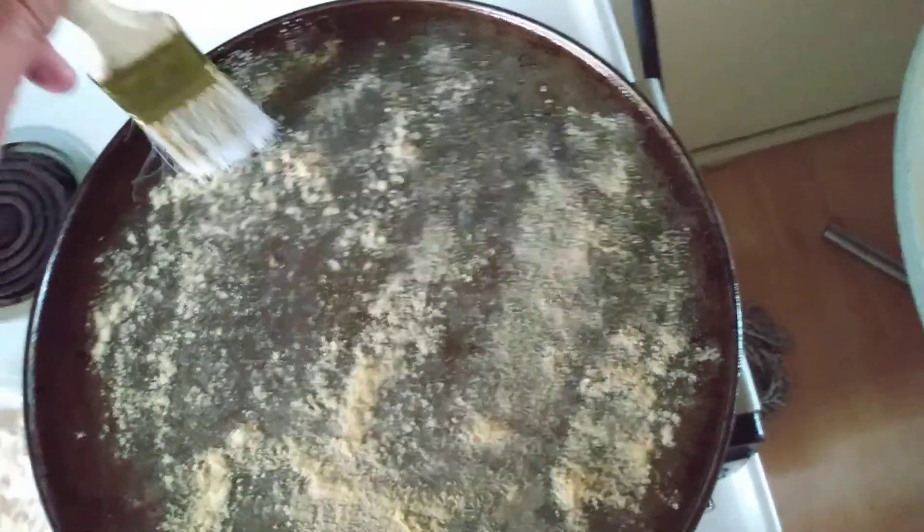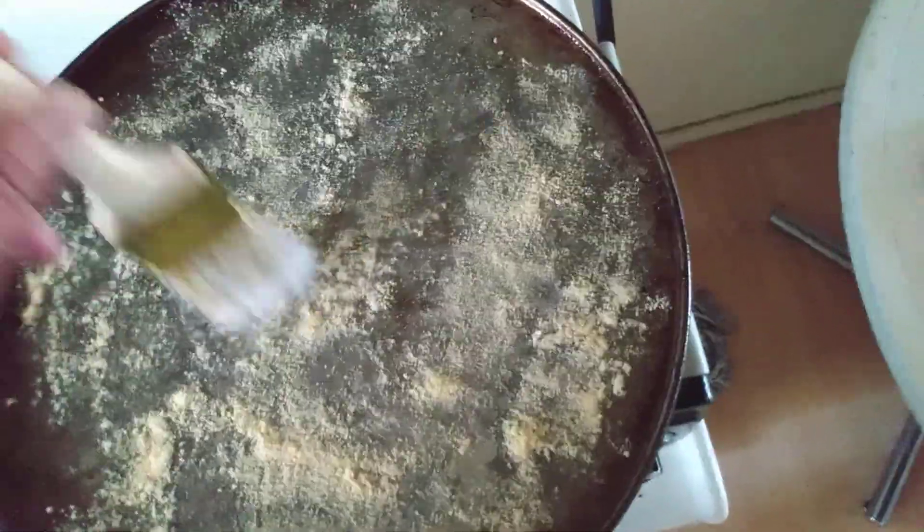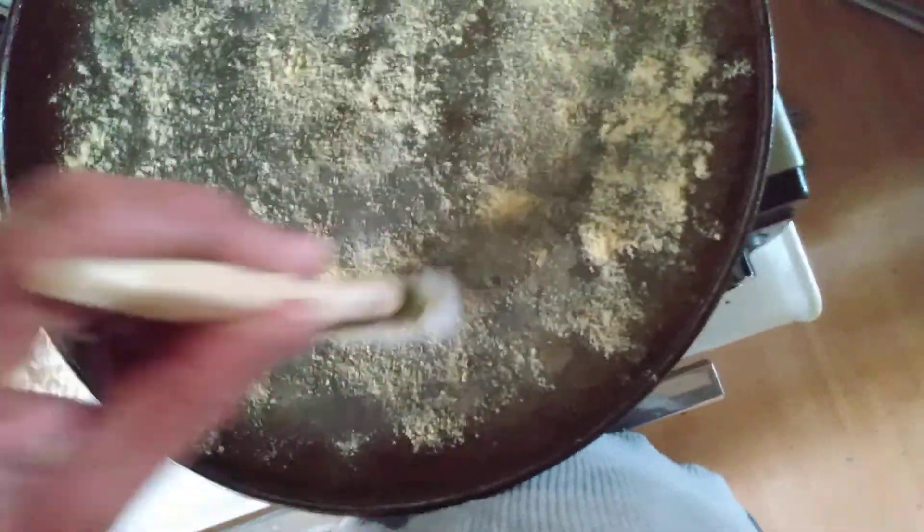I just coated the pan with cornmeal — or cornbread mix works too. It helps to get the crust super thin. Using a clean food brush, just spreading the cornmeal around so there's no clumps — just dusting the surface slightly.